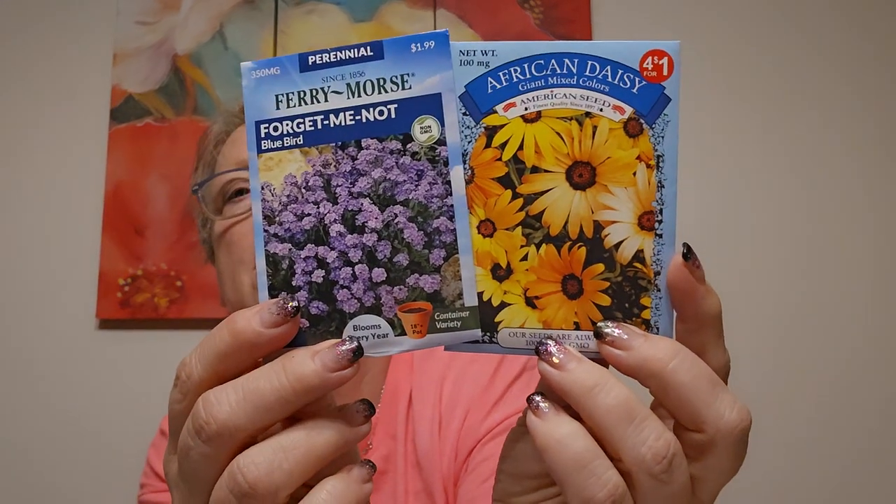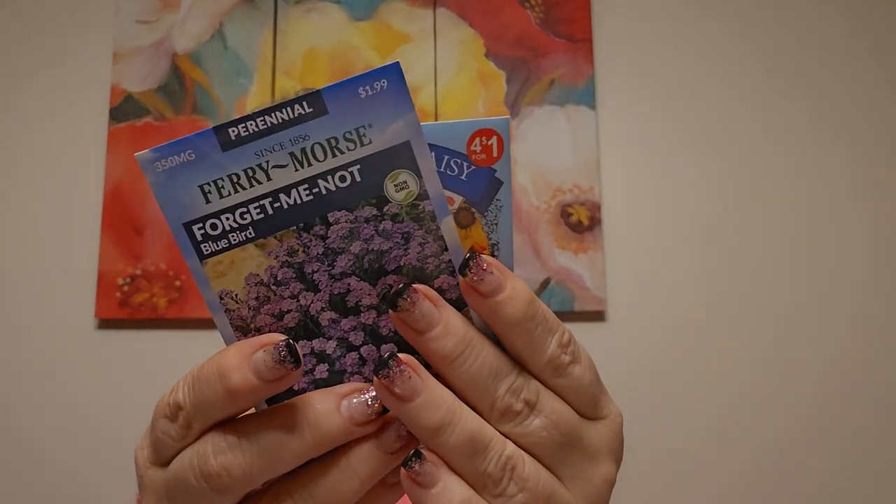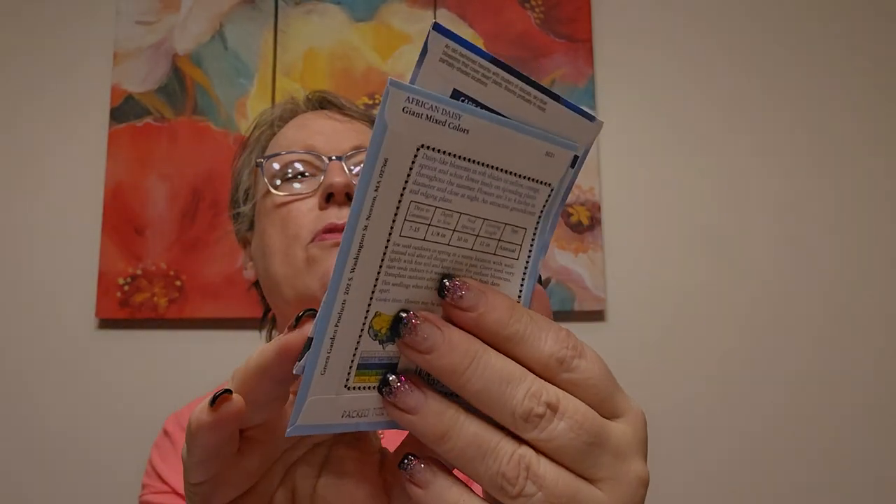I'm going to sprinkle these out - it shows forget-me-nots. May to July. And what are these? An African daisy - those are pretty. There we go. I had fun. Thanks for joining me and we'll talk soon. Take care. Bye-bye.